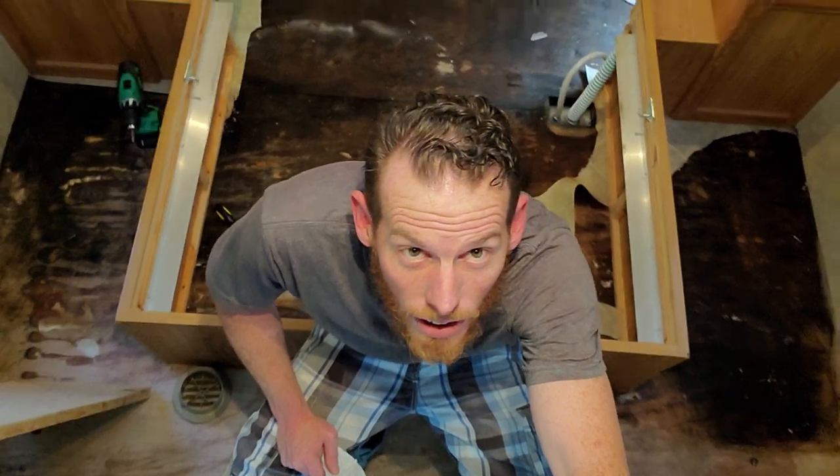It goes up under the queen bed and stuff, but looks like instead of coming in over there on the side, it was coming in under the front for quite a while. We'll kind of give you an overhead view of what I'm dealing with right now. Yeah, that's all the way to the front of the trailer.